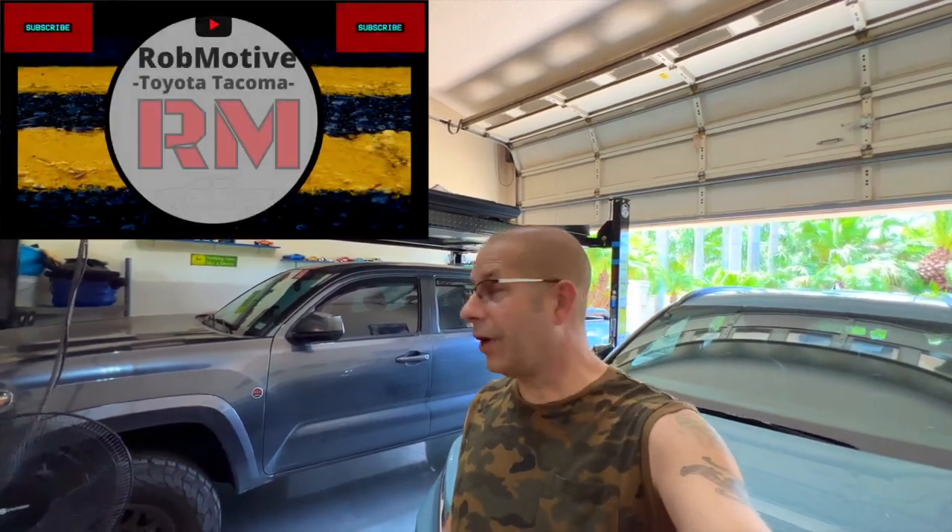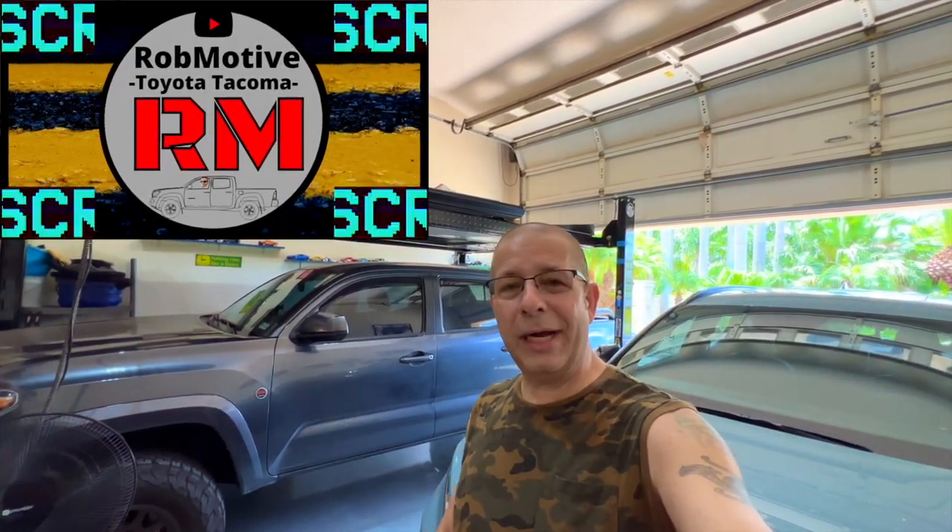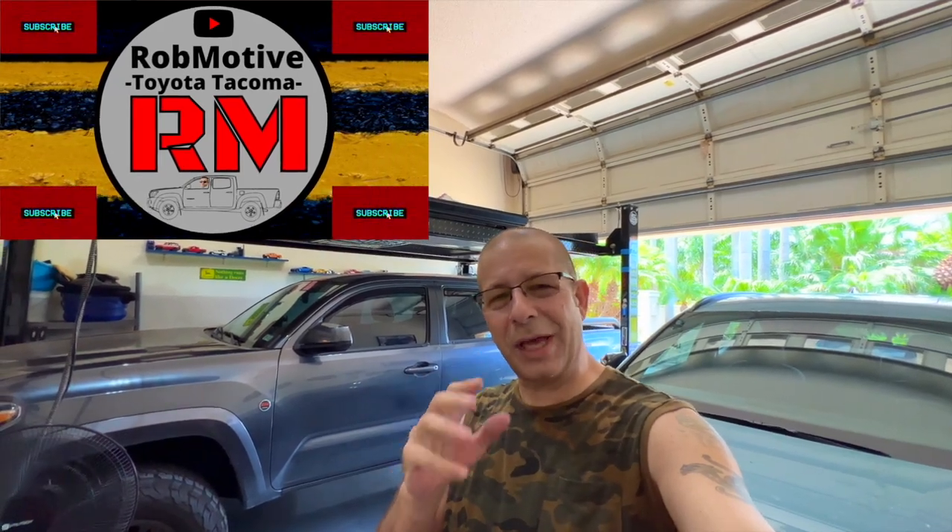Leave a comment and let me know what you think — something you'd be interested in doing, or if you'd like them the color that they are. I'd be curious to know. Also, I do have two additional channels: Rob Motive, all about the Toyota Tacoma — mods, reviews, and stuff like that — and Rob Motive JT, all about the Jeep Gladiator. Check them out and if you're interested, please consider subscribing. Thanks for watching. Stay safe out there. Bye.